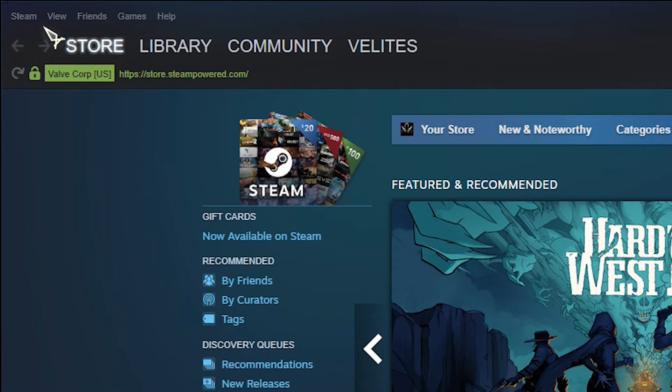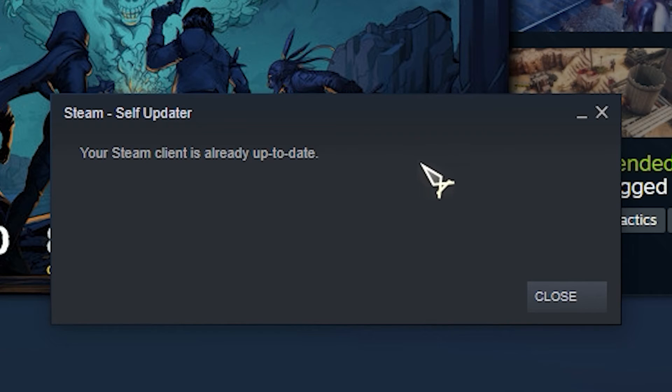Here's how: Open Steam and sign in. Select Steam at the upper left. Click on 'Check for Steam client update.' Once you've confirmed that Steam is currently in online mode, confirm any update prompts.